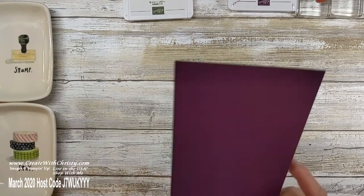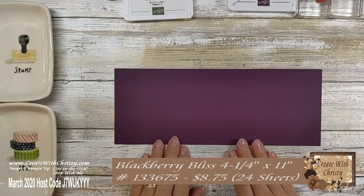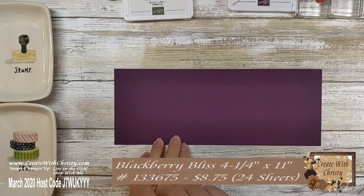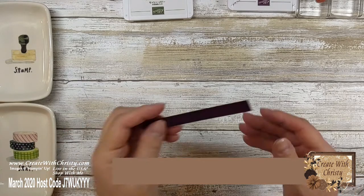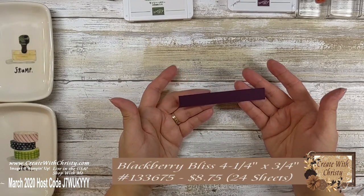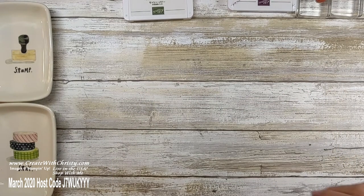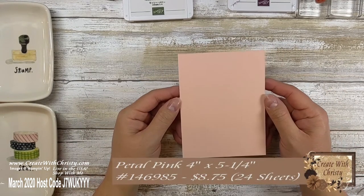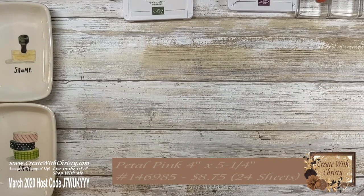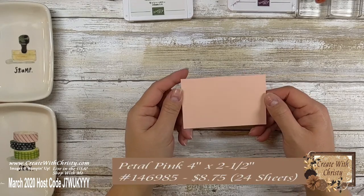First, you need a piece of Blackberry Bliss cardstock that is four and a quarter by eleven inches. Then you need another piece of Blackberry Bliss — just a scrap — that is four and a quarter by three quarters of an inch. Then you need a piece of Petal Pink that is four inches by five and a quarter inches, and another piece of Petal Pink that is four by two and a half inches.